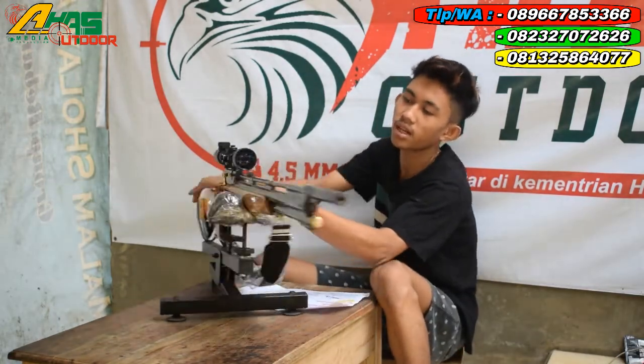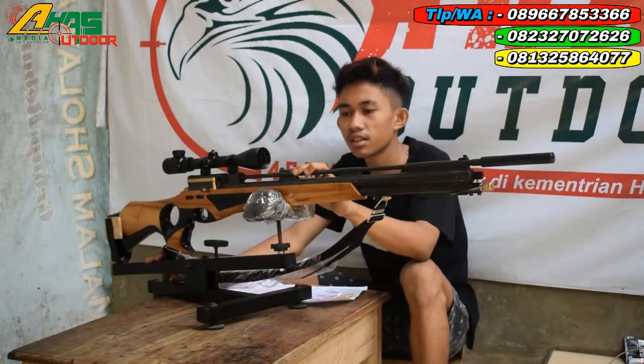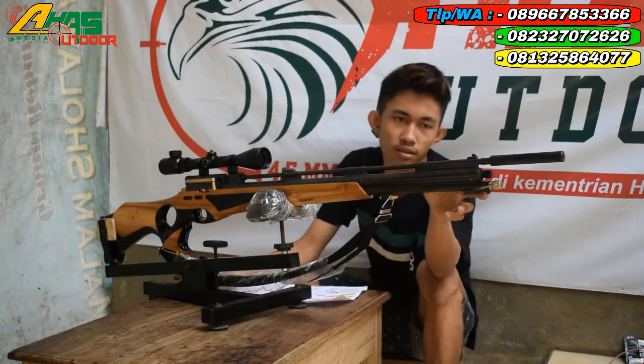Larasnya menggunakan laras kuningan. Panjang laras 60 cm, alur 12 OD9. Dan di sini visirnya belakang paten, depannya juga paten, kawan.